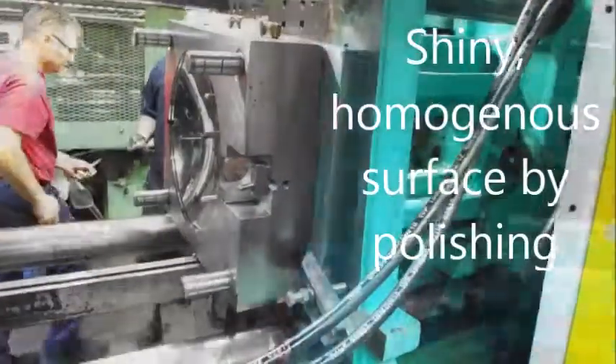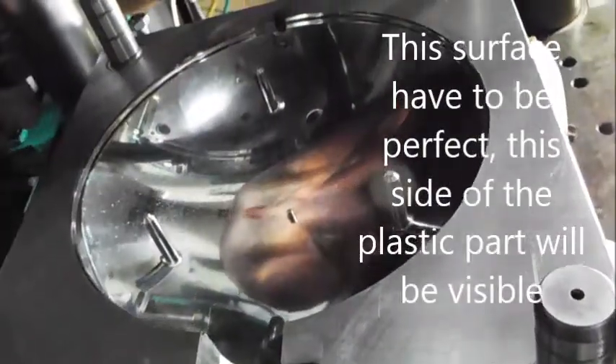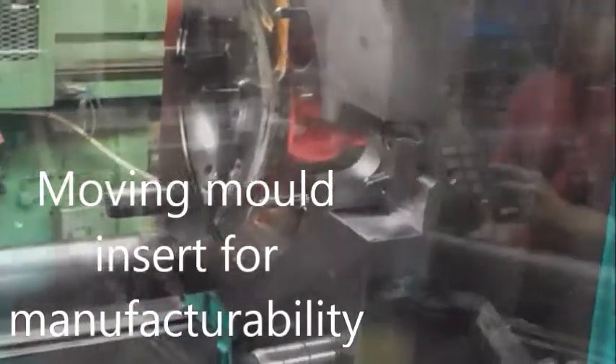On the other side of the product we made the shiny homogeneous surface. This surface will be visible after installation, that's why this side had to be perfect. We have to use a so-called moving mold insert to manufacture this plastic part.